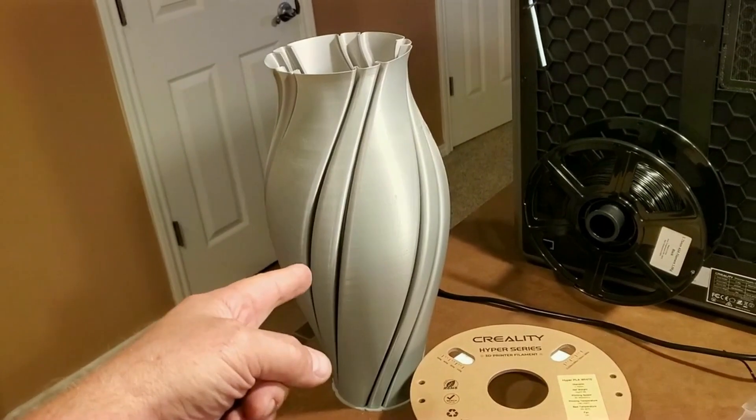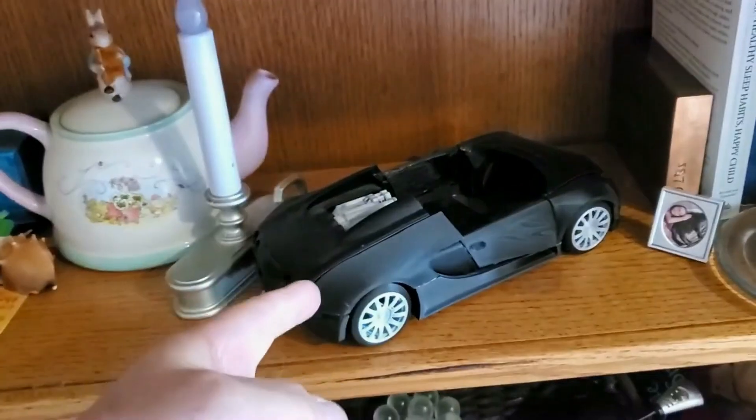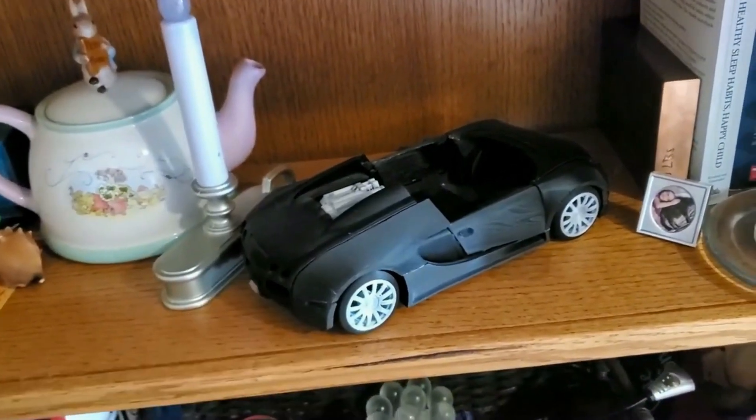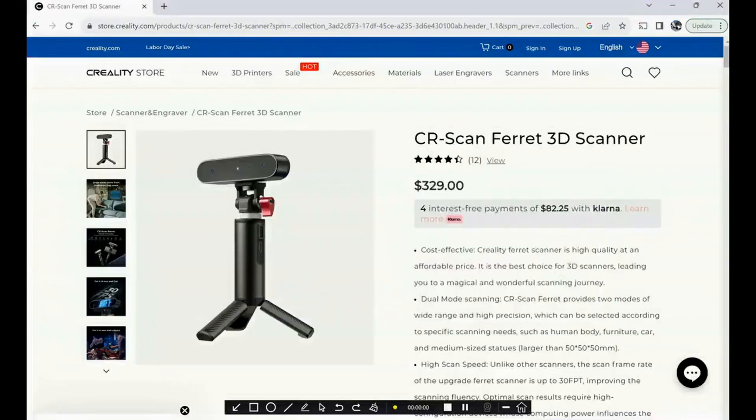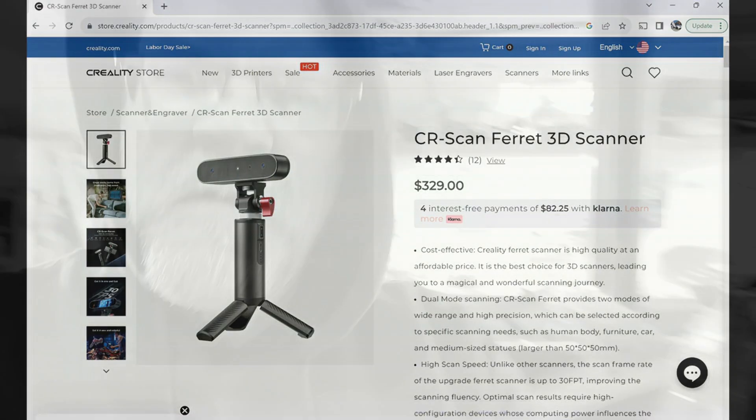A little supercar. A full-size supercar. Or start your journey at Creality.com.